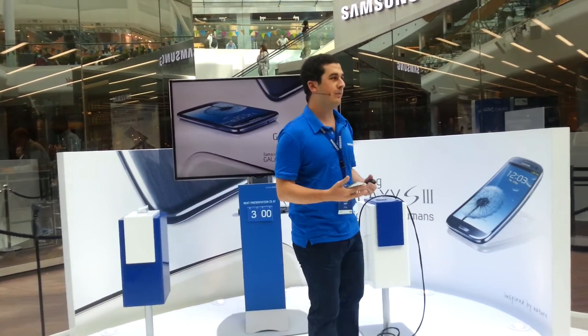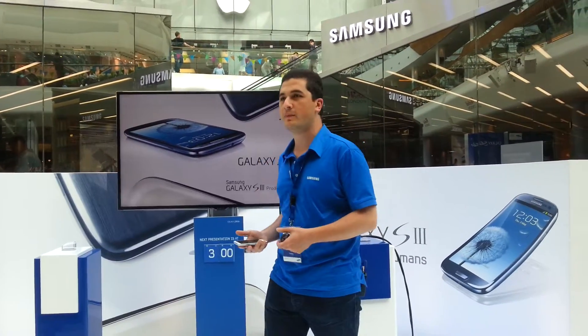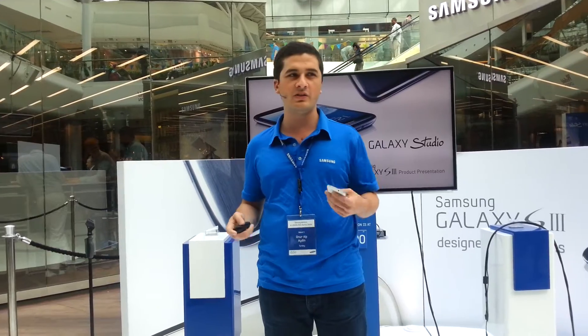Hello, I'm Oler, coming from Turkey, and I would like to tell you some awesome features of the new Samsung Galaxy S3. I have been invited by Samsung to be here in London for the Olympics 2012.